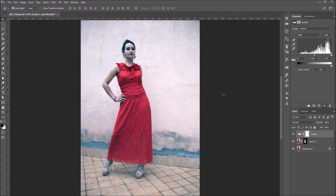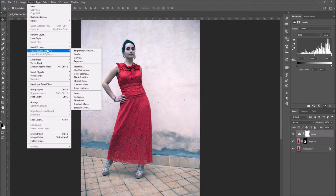Usually the parts that are up close in a photo are lighter, while the parts that are further back are darker. But we still want our focal point to be brighter than the other parts.